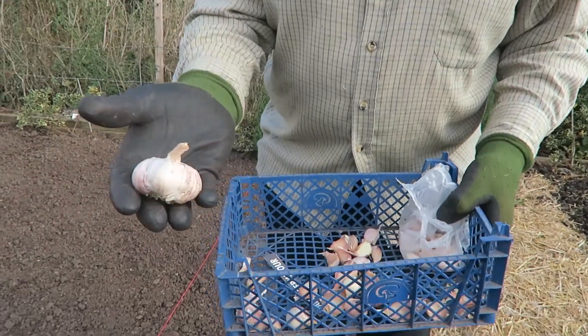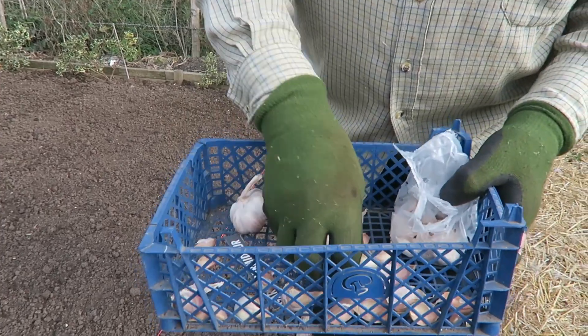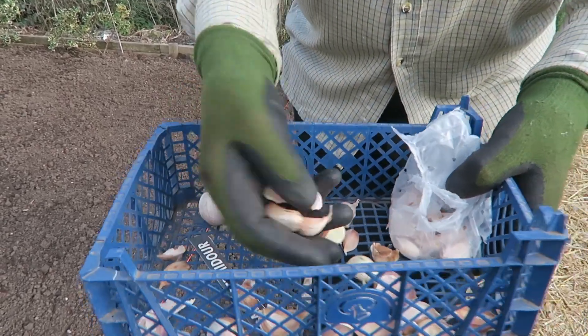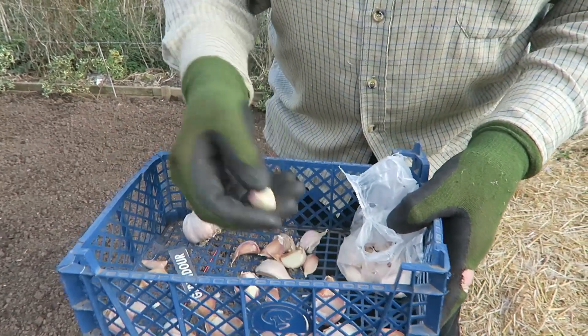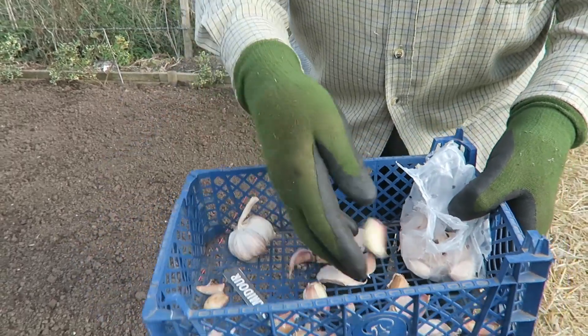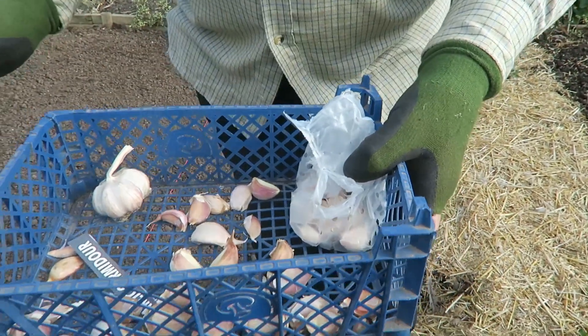Now we're going to finally plant the garlic, so we'll go down the garden in the sunshine and plant the garlic. Now we've finally got down to the bottom of the garden. The garlic looks like this, and what we do is split it up to get the corms — it's the corms that we plant, pointy end up. You can skin them if you want, or you could leave the skin on. I've tried it both ways and it doesn't make any difference at all.